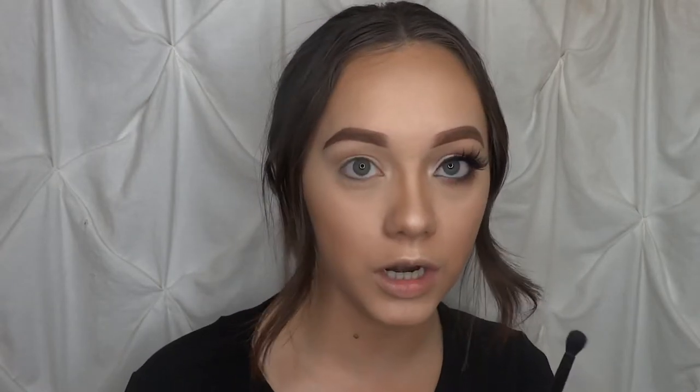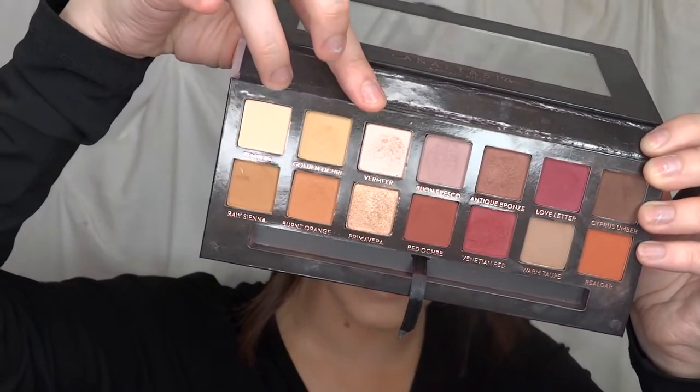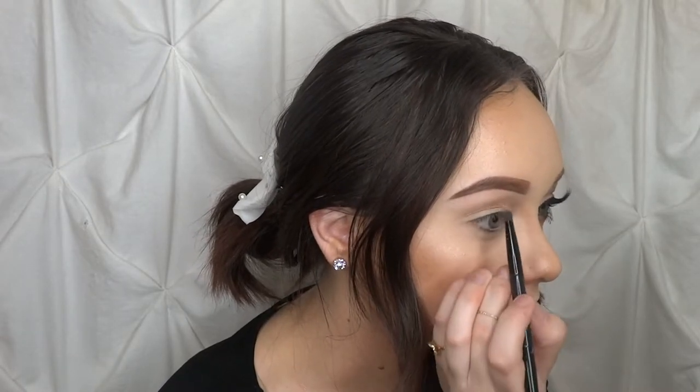Then I'm going to mix Tempura and Vermeer for my brow bone highlight. I'm going to take the flat side of the Anastasia brush and set those two colors right under my brow bone, then go back with a little more Vermeer to give it that nice shimmer highlight.